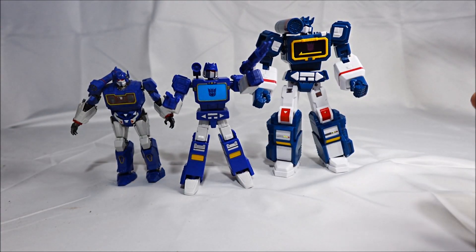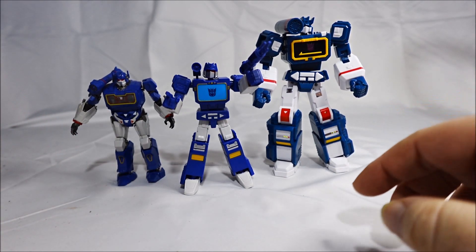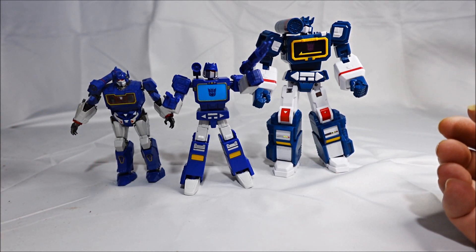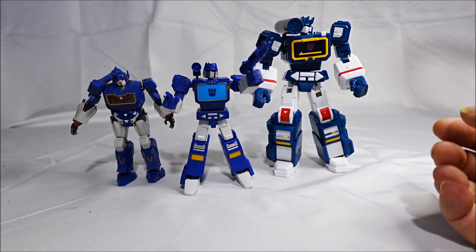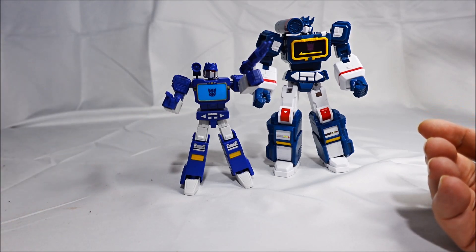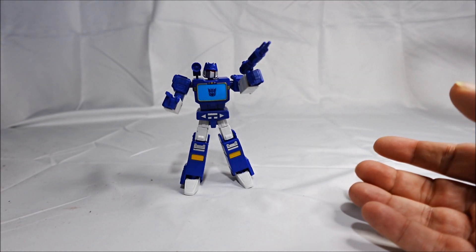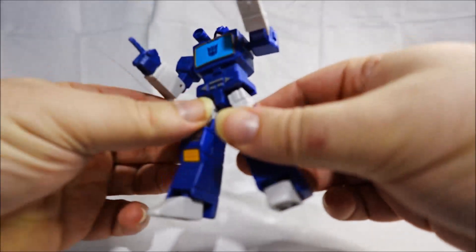The end result is good, I guess — the figure looks great. It just doesn't transform, but the Flame Toys and Trumpeter don't transform either. Not a huge recommend from me. The figure itself does look good, but it's not that fun to build.